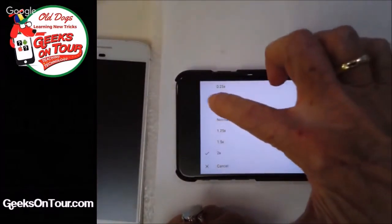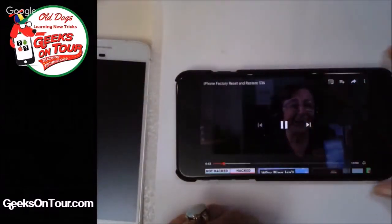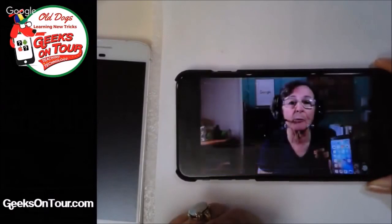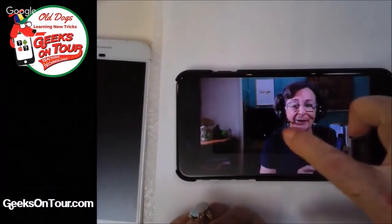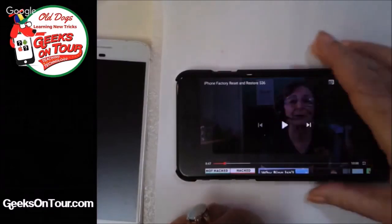And on the other side, you can slow it down. That can be fun, but the one and a half speed I really have found useful to get through a video faster.